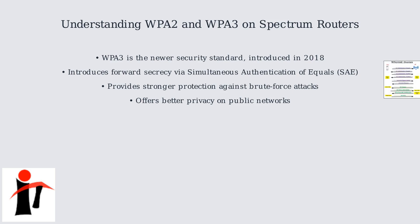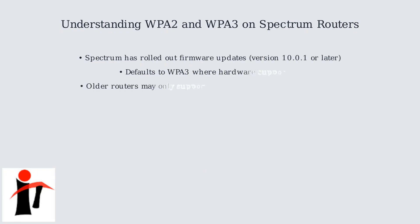The WPA3 SAE protocol illustrated here shows the enhanced authentication and key derivation process. Spectrum has rolled out firmware updates that default to WPA3 where supported. However, older routers might only support WPA2 or a WPA2-WPA3 mixed mode.